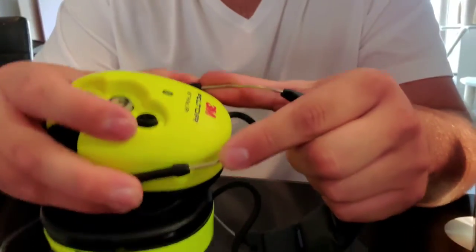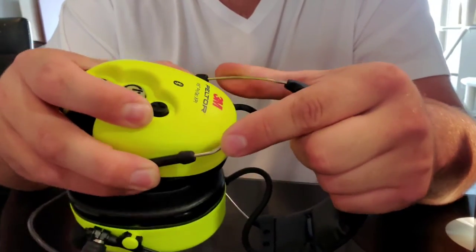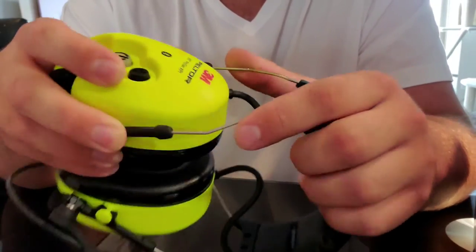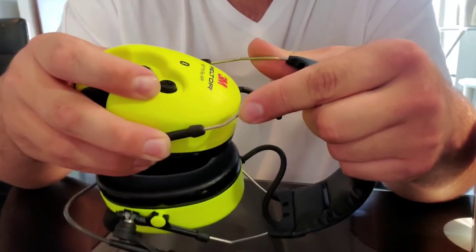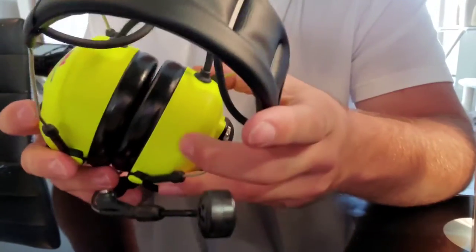The earmuffs are adjustable too — you can just kind of move them. It's friction-locked with this band.